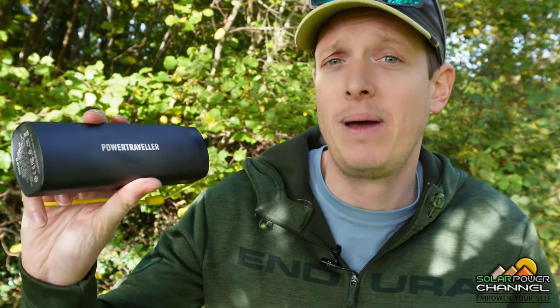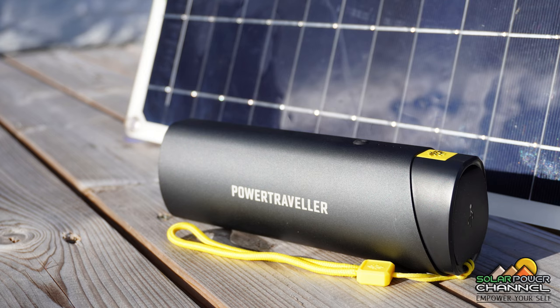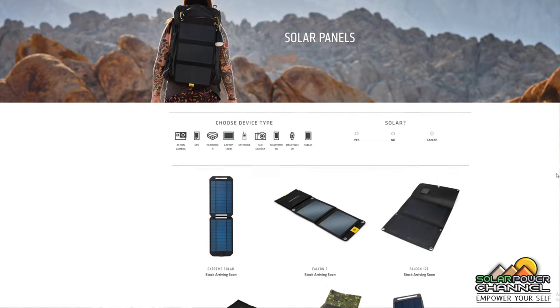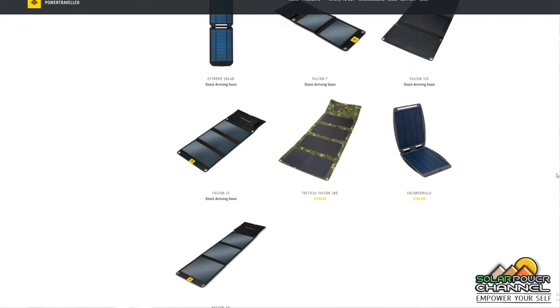PowerTraveller sells these battery packs with the ability to charge them from a solar panel, which is absolutely brilliant. When you're out on multi-day walks and come back to base camp, the solar panel can sit outside your tent and charge the pack during the day. The solar panels from PowerTraveller also fold up, giving you the ability to pack them in your backpack — super easy to carry around.